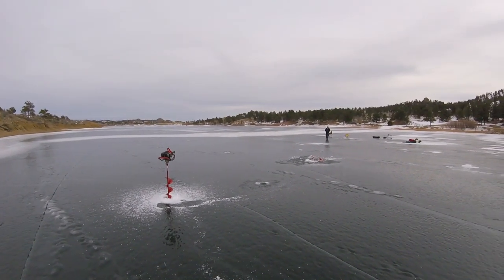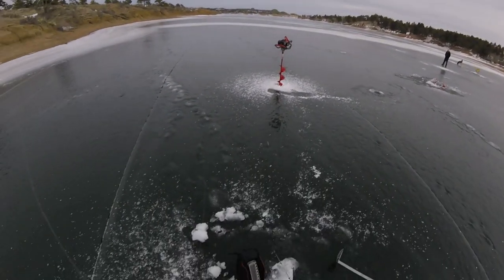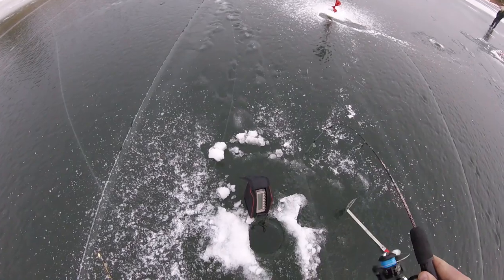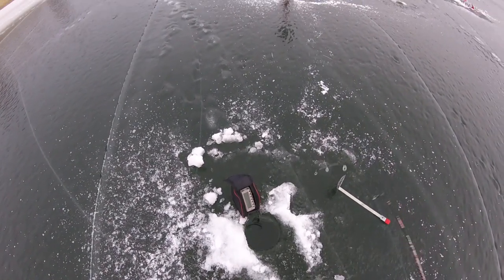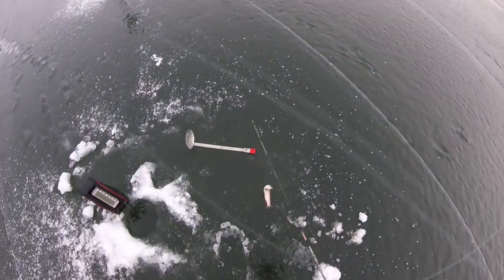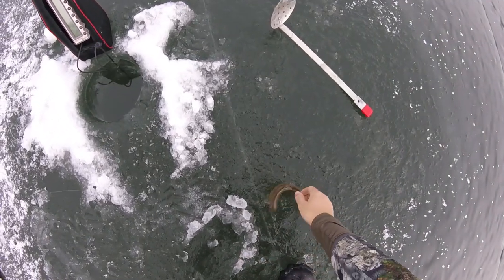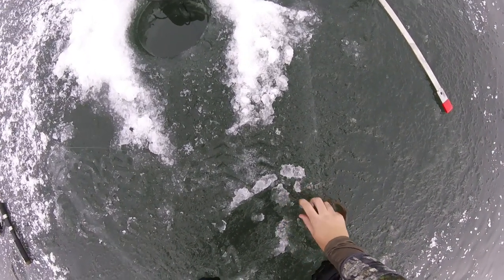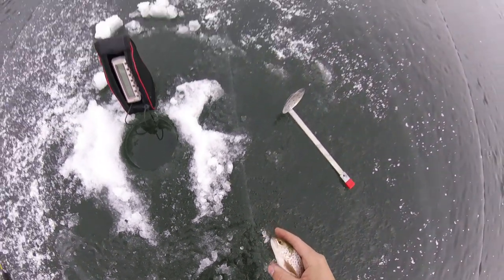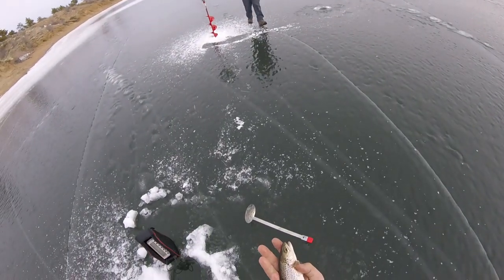Yeah, I had a fish on. I was trying to go with my hand because it bothered me. Fish on. I got one. Come here. Brown — that's what it looks like, a little brown.